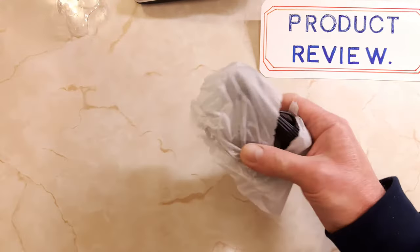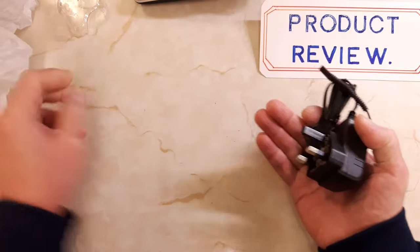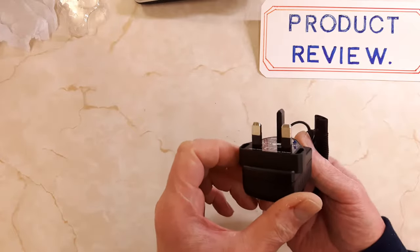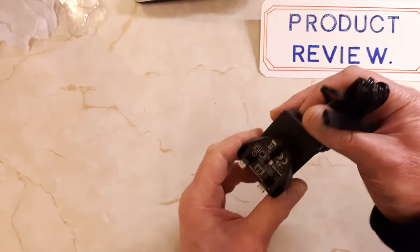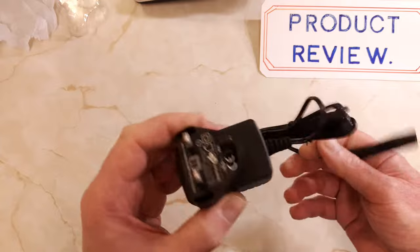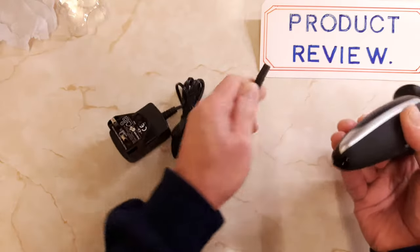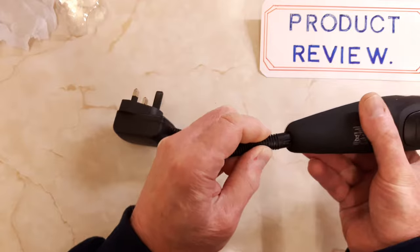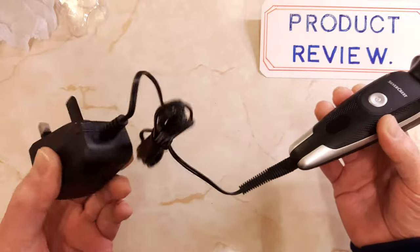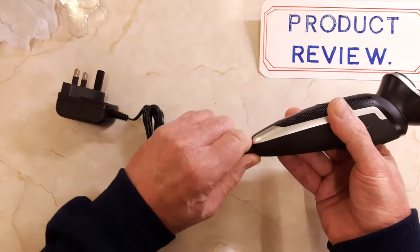There's the mains adapter and charger — the usual 3-pin UK mains adapter. If you bought this in another European country you'd have your own type of adapter. The mains lead just plugs into the bottom. You can either use it from the mains with the charger plugged in, or run it off its own battery and plug the charger in when you need to recharge after use.